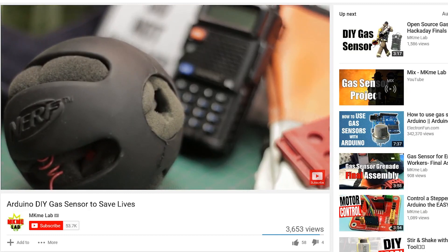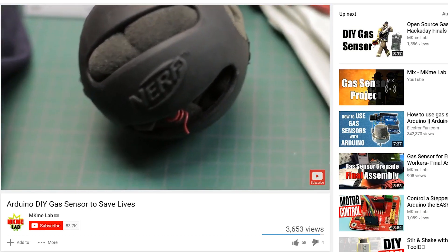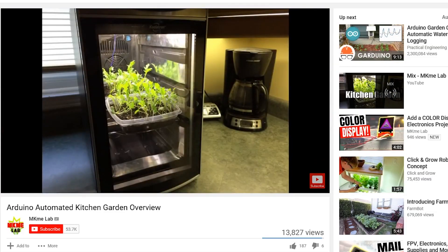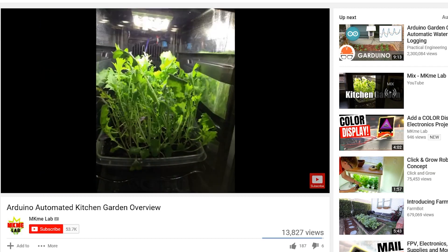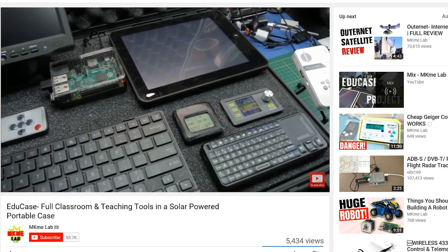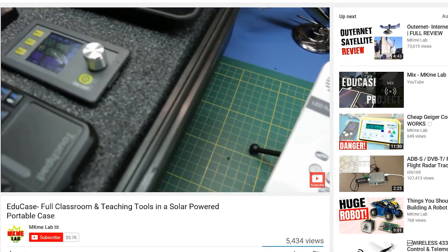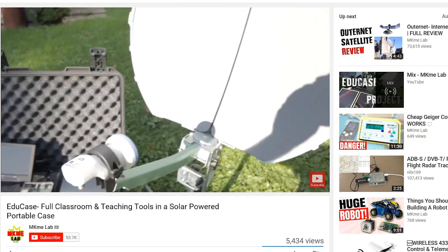On this channel you've seen me build a lot of different open source projects such as the gas sensor for emergency workers to keep people safe, the urban kitchen garden project to grow some food, and the eduCase project designed for classroom anywhere. Long story short, I like doing projects to make the world better and I always wanted to make an open source cast or do some more medical stuff. Well this video is that.